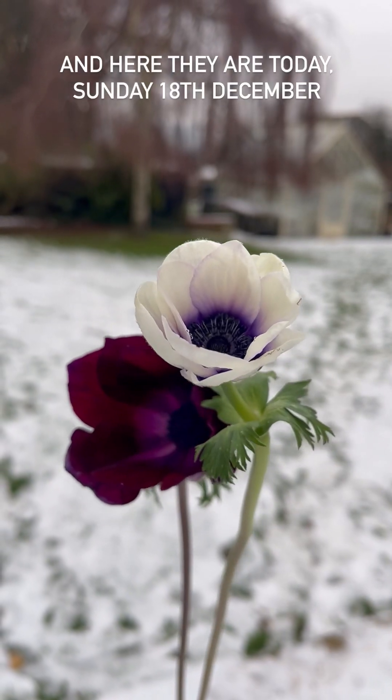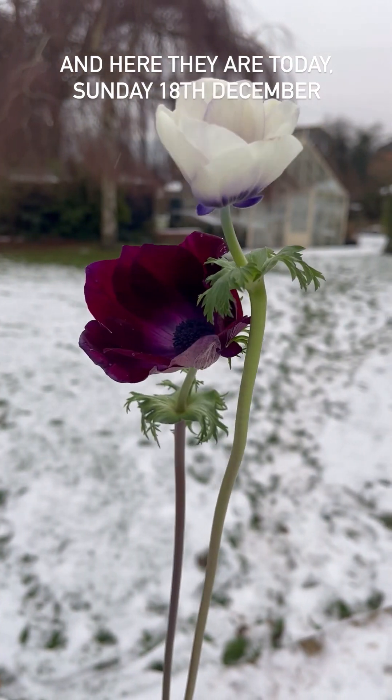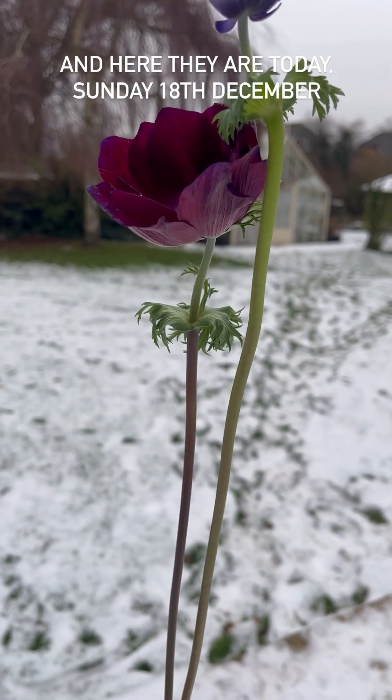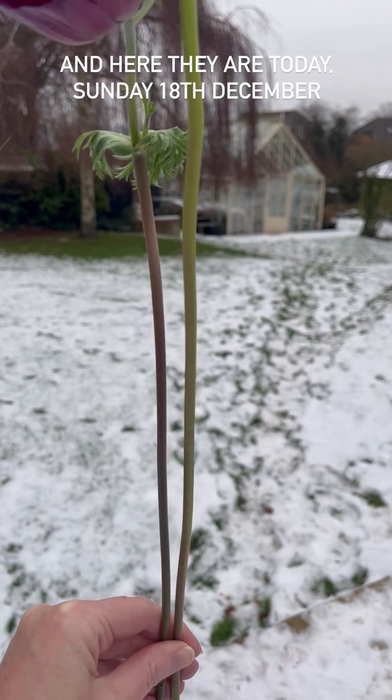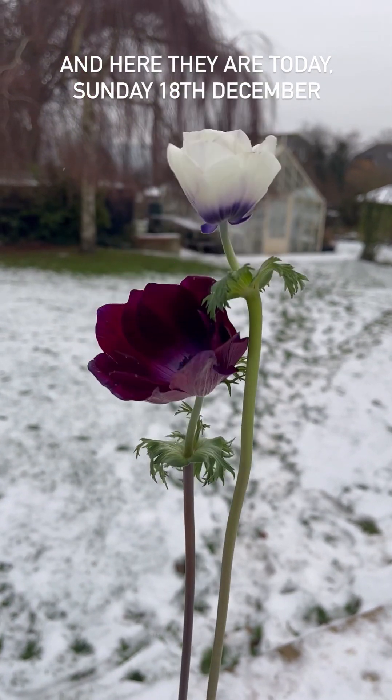Here we are, Sunday the 18th of December and they're still going strong. They are opening now — look at that. And the stems are still growing. Look how tall they are. Absolutely incredible.